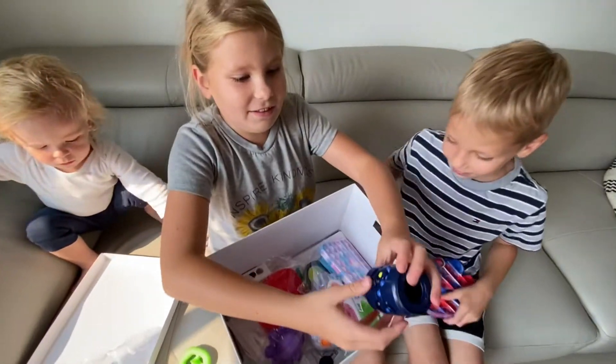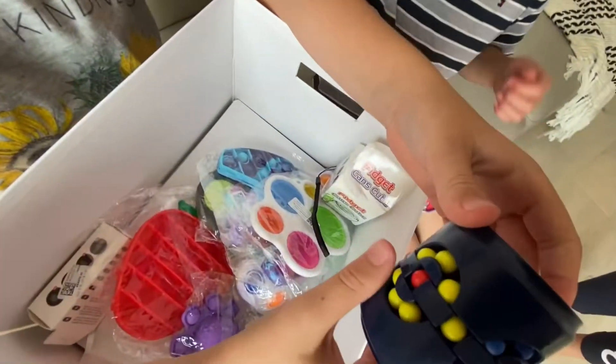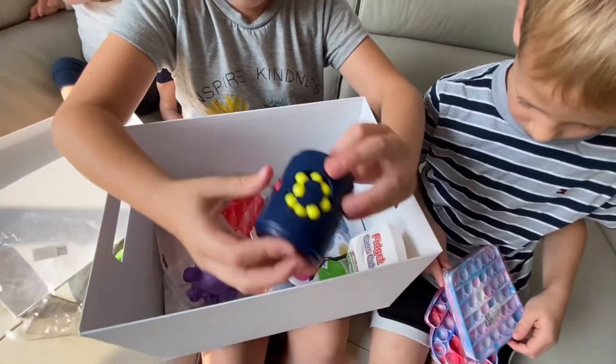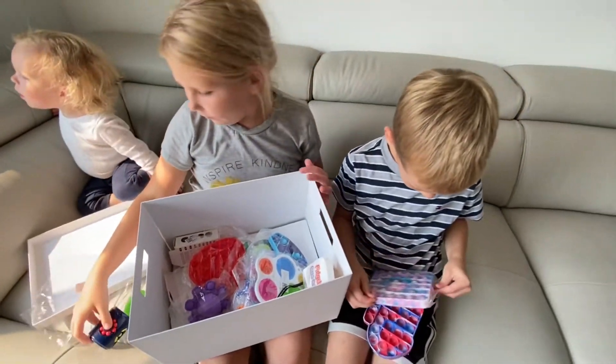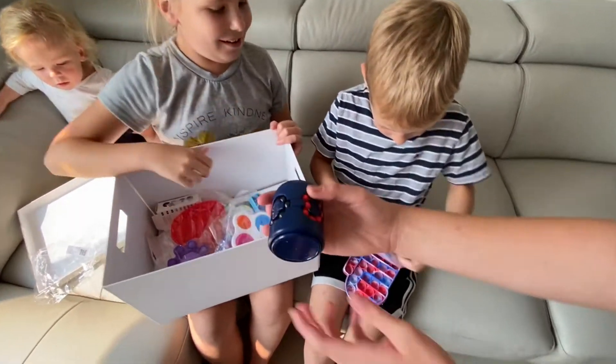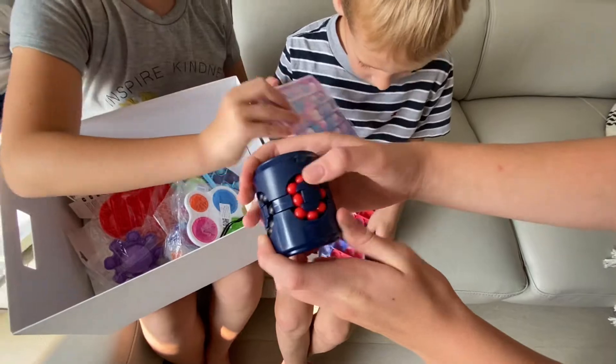There's like this thing — you gotta get colors together. Let me try. I got all of them all together! Whoa, I never knew that was a fidget. Can I see it? Yeah, here it goes. There's a... I wonder what you do with it.